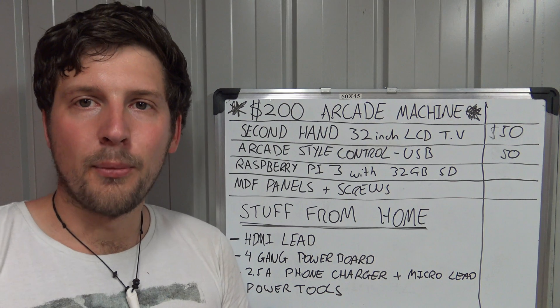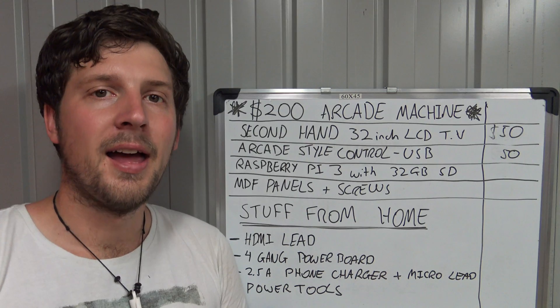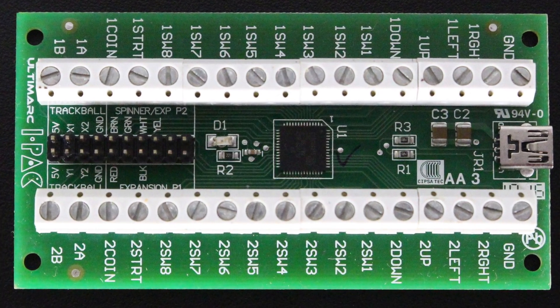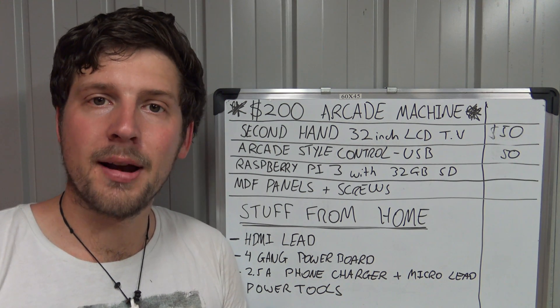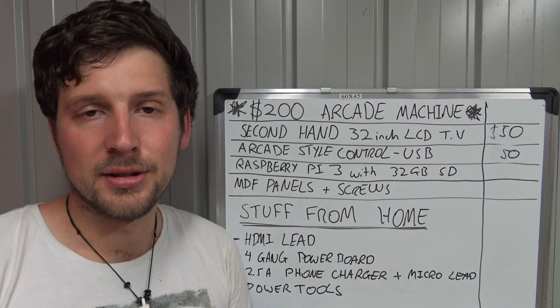The reason why it cost a little bit more was because I ended up finding a second-hand Pi Pack 2 controller. These are really good because you can reassign buttons however you wish — for example, you can reroute buttons for a keyboard so you can program the Raspberry Pi without having to plug one in, which other microcontrollers may not let you do.